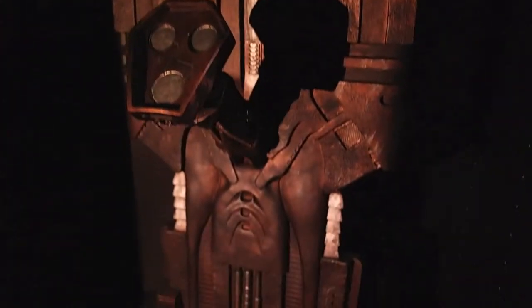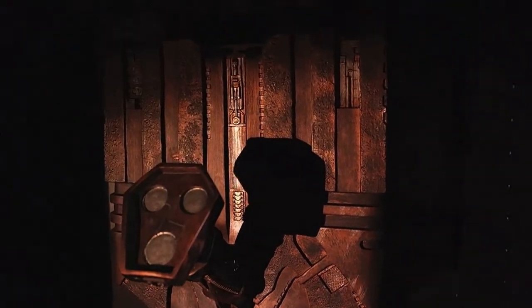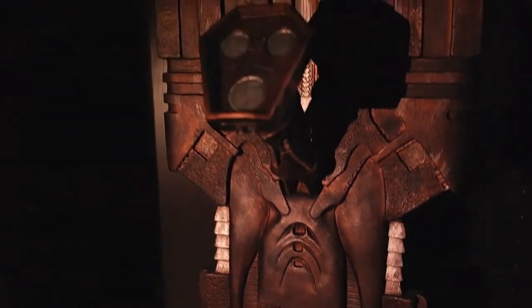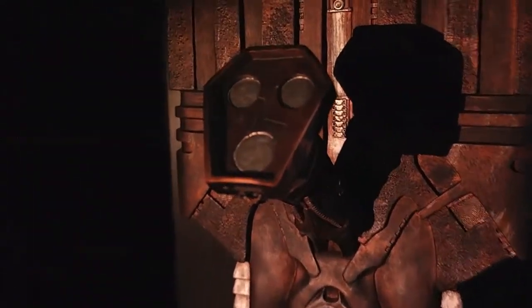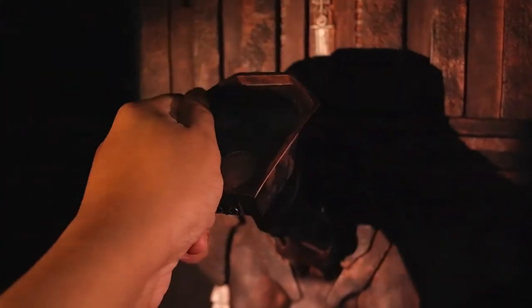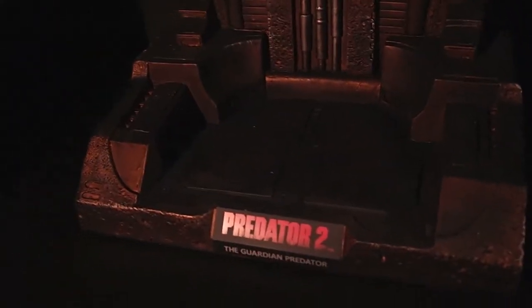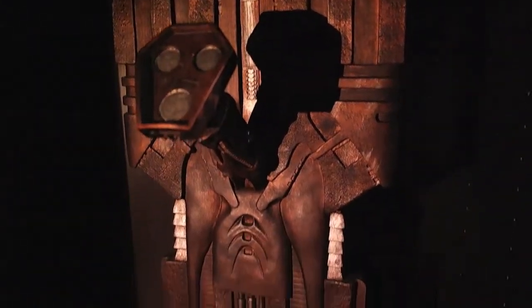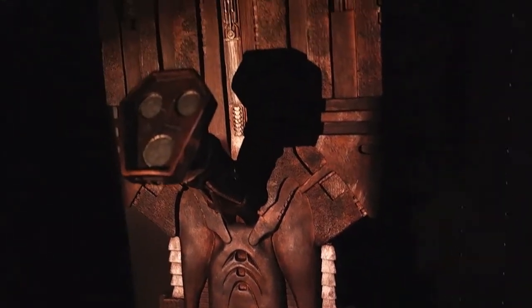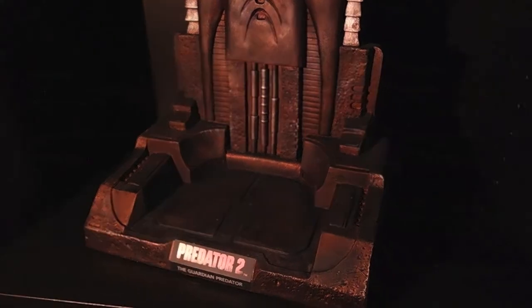This is the base. Let me remove the mask from the base first so you guys can get a good look. The base kind of reminds me of the trophy wall from Predator 2. This piece came in three parts including the mask — this section is detachable and poseable. The details on the base are amazing and it's pretty heavy. I love that it's not one of those usual Sideshow-style bases — it's like a custom frame for the mask, which is really cool.